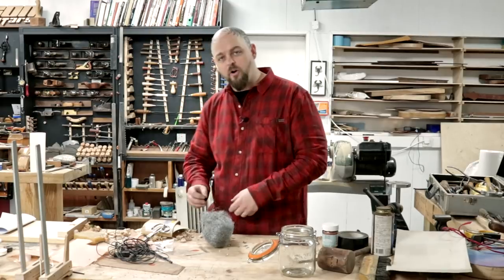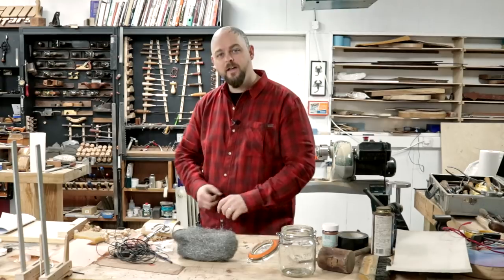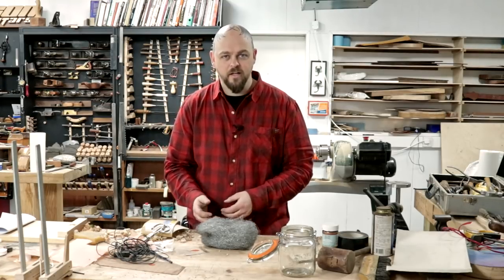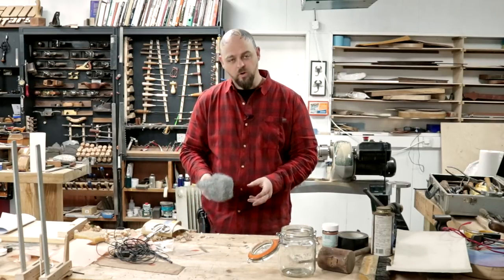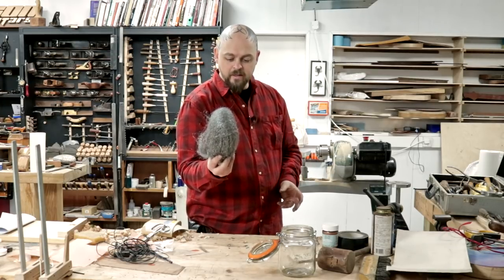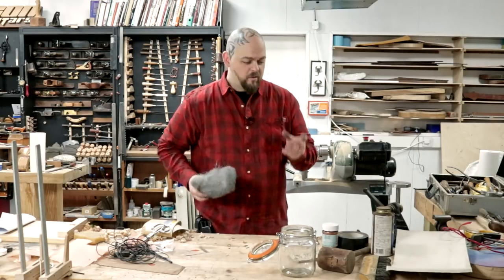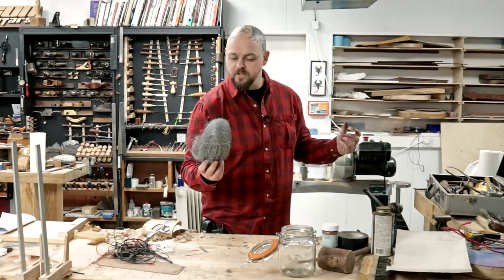One day I was using an angle grinder and I had wire wool on my workbench and the sparks set fire to the wire wool, which was smoldering away. So I picked up one end of this ball of wool and walked outside. My neighbour, who was a fantastic stonemason, looked up and all he saw was me walk outside and throw a fireball out of the door - because fresh oxygen, fire.